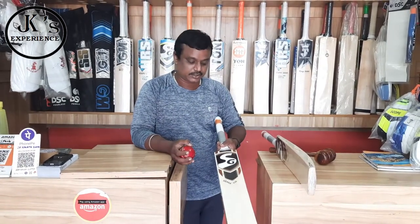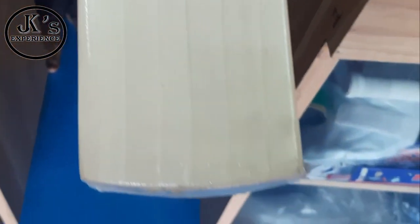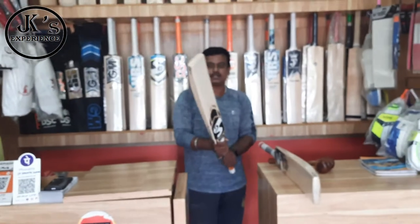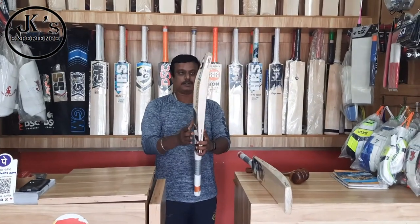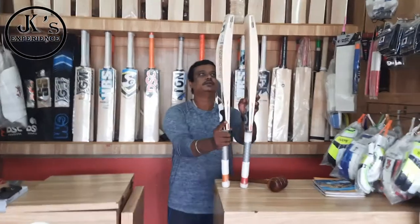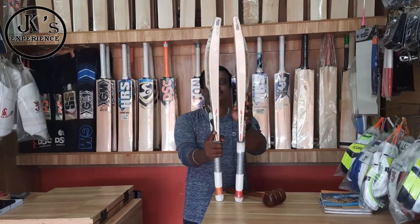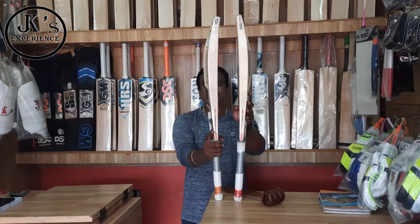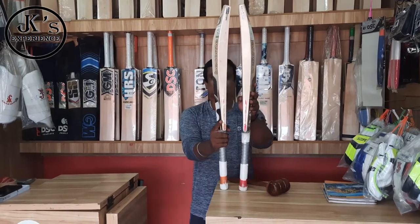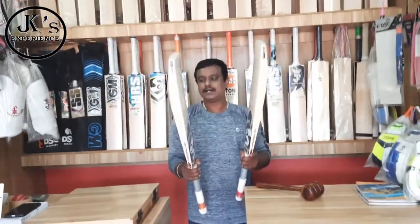This is the SG Sierra 250. For the two bats, it is very comfortable. It has a curve — you can go to the right side, to the corner. If you look at the right side versus the left side, it is a little costly, there is a difference. But the bat has a good balance.